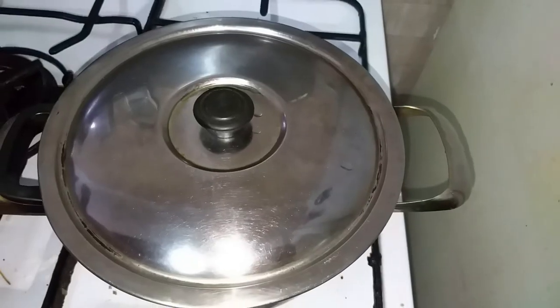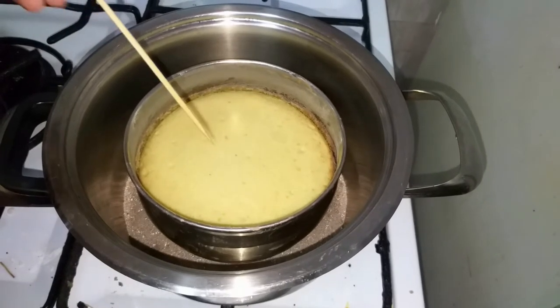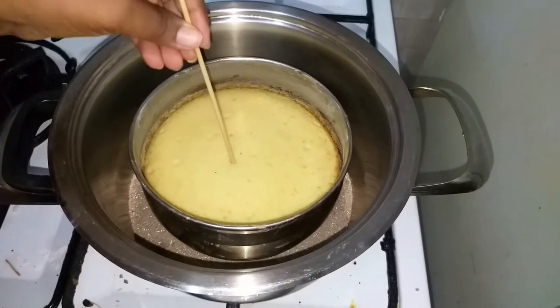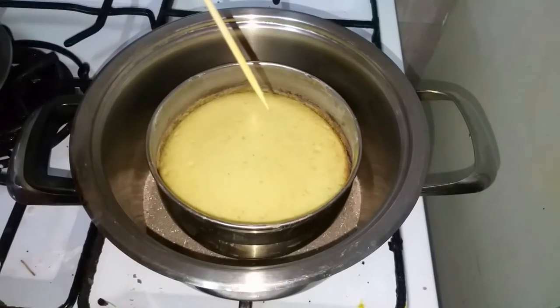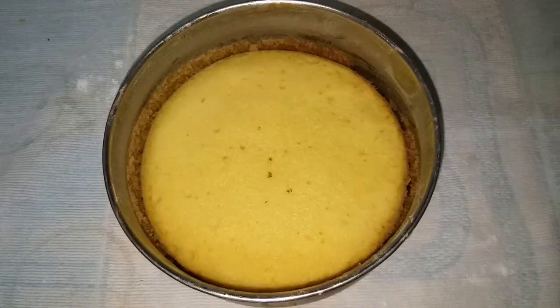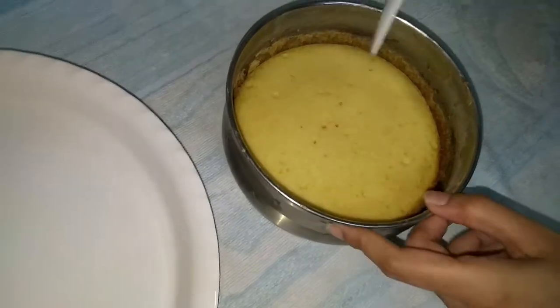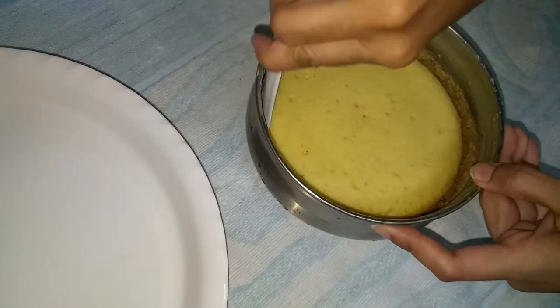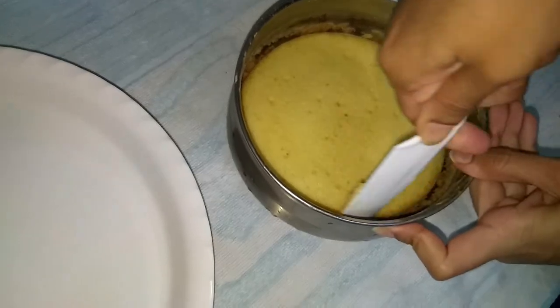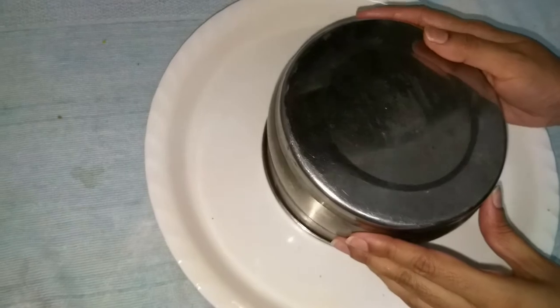After 30 minutes, open it and check it. To check, use a toothpick or fork — if it comes out clean, the cake is done.